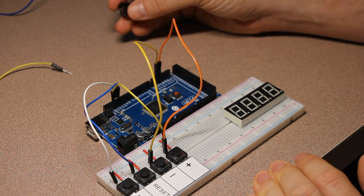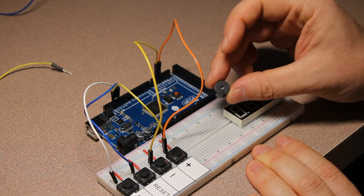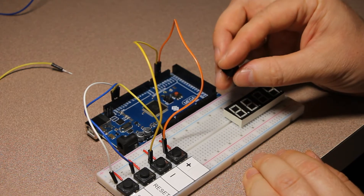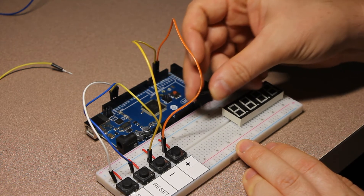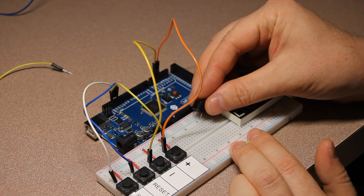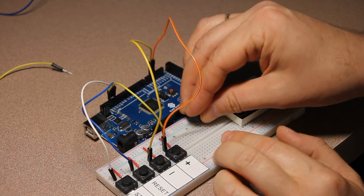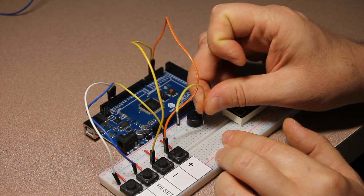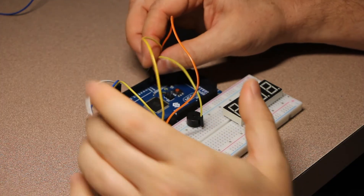The next step is to connect the buzzer — the one that will produce the sound. The buzzer has two pins: the longer one is the plus and the shorter one is the minus. I'll connect the minus pin of the buzzer directly into the ground row of the breadboard, and the plus goes to one of the columns in the breadboard. Then I connect the plus of the buzzer to pin 15 of the Arduino.